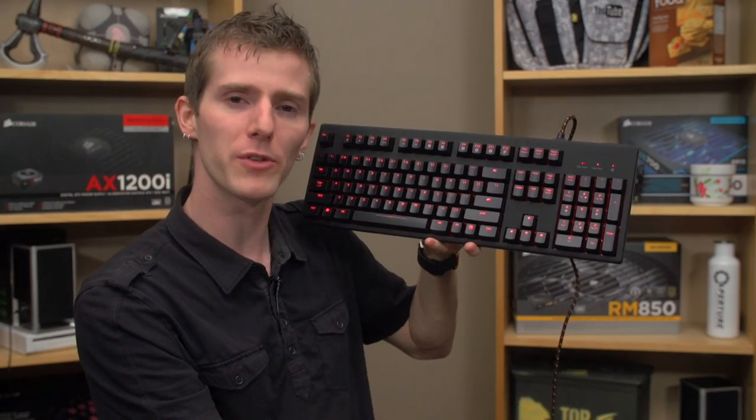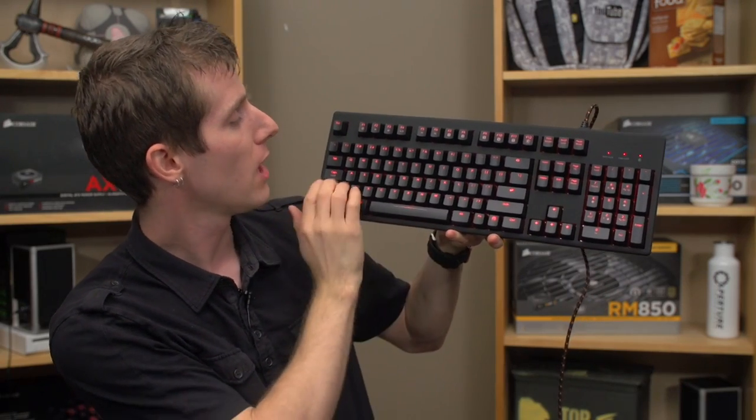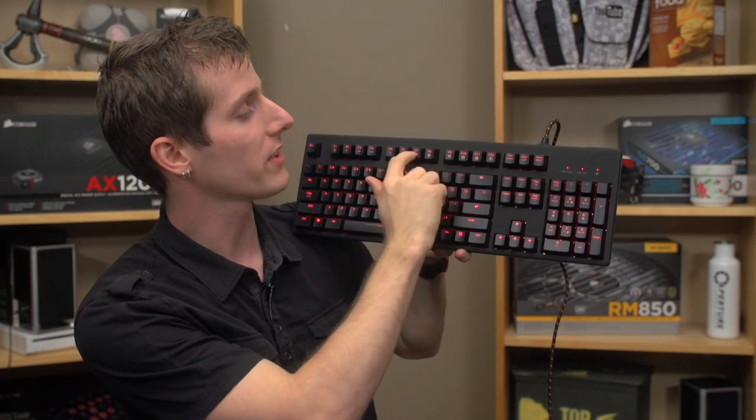The layout has nothing about it that I would complain about, which is a definite plus because there's usually something for me to gripe about when it comes to keyboard layouts. Long shift keys, long backspace, long enter, media keys built in, as well as built-in profile keys.